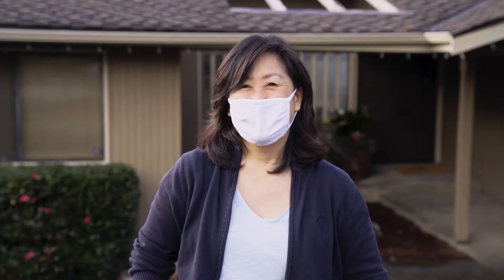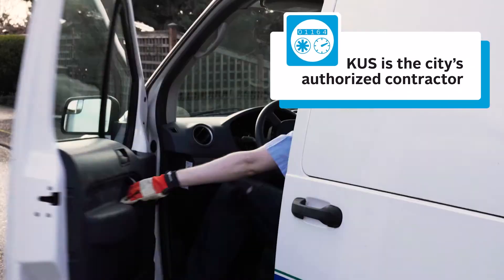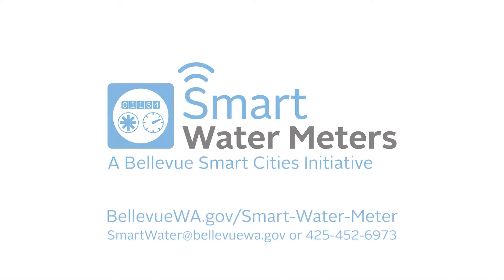We are excited to upgrade your water meter to a new, smarter technology. The new equipment will help us provide better and more efficient service to Bellevue residents. Search online for Bellevue Smart Water meters for more information.